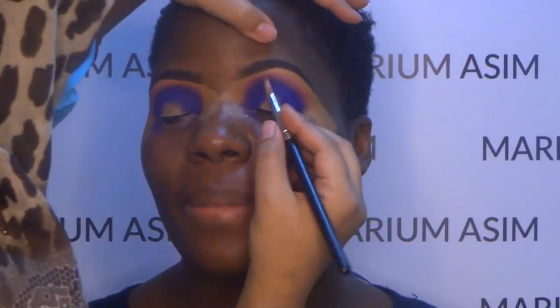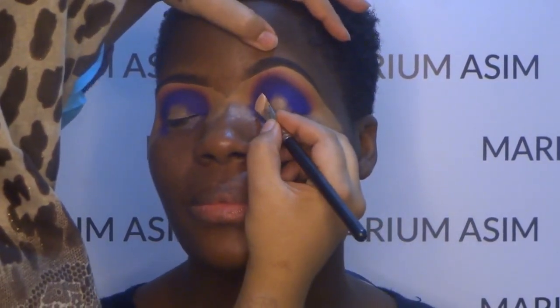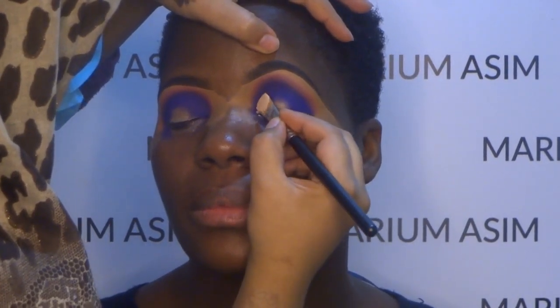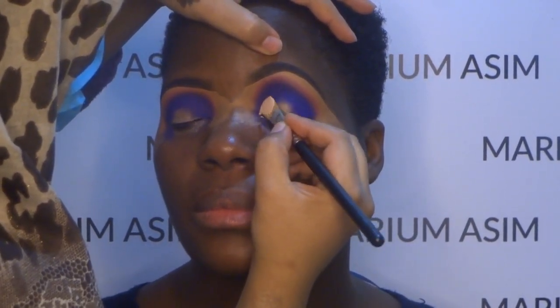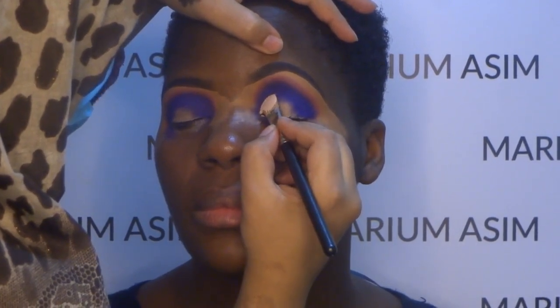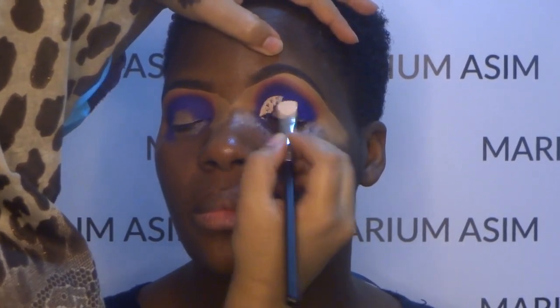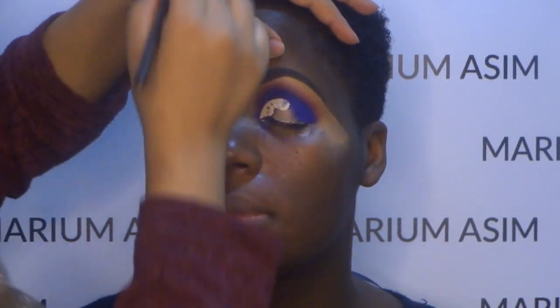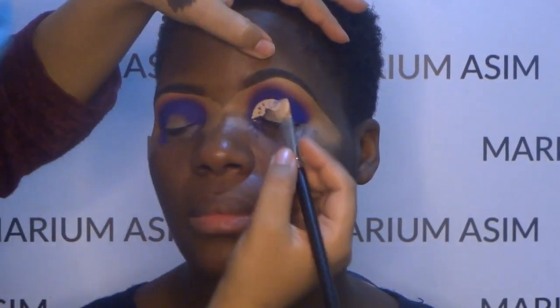Now I'm going to cut the crease with the P. Louise base. I'm placing my brush on her eyelid and dragging it downward, and as I go along I judge how far I need to go. I'm creating an oval-shaped cut crease.